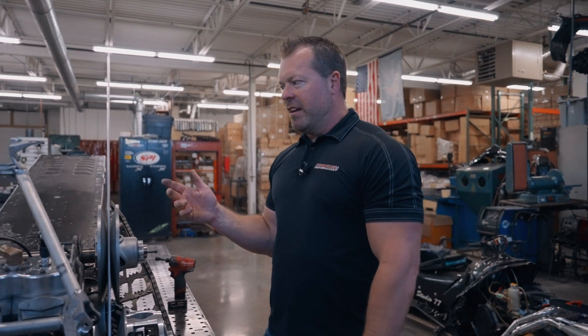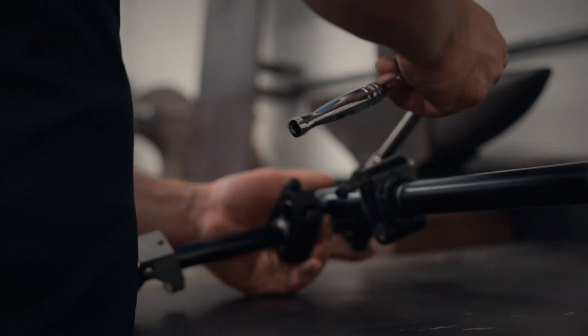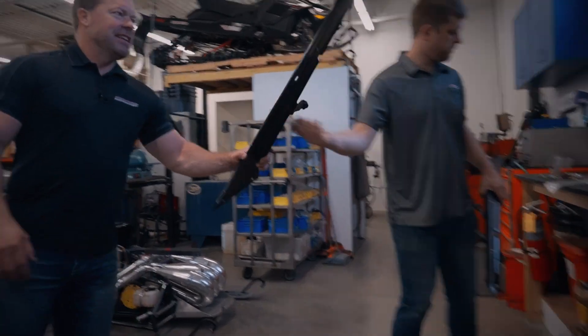Let's get into some of the stuff we've done the last month. Some steering posts, upper structures, some gas tank stuff — we'll start putting that on and go through it.